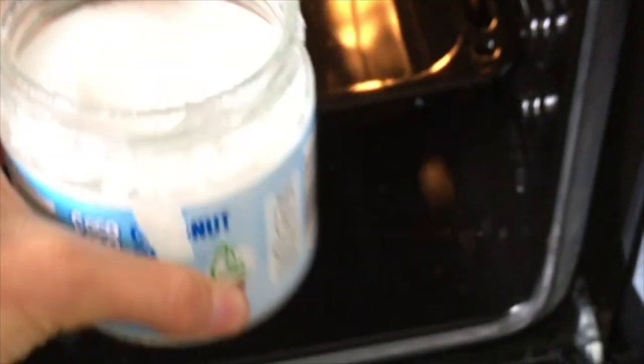Melt some coconut oil — I like to put the jar in the oven for a few minutes. Roast the walnuts at the same time. Remove the jar carefully.